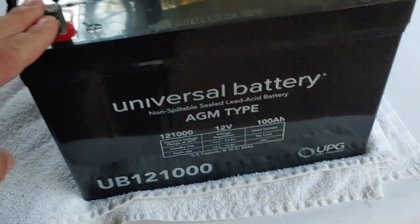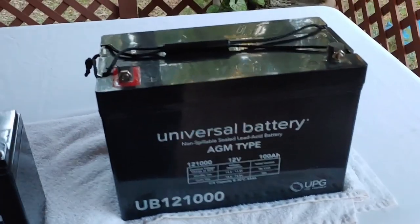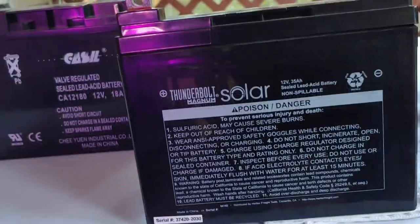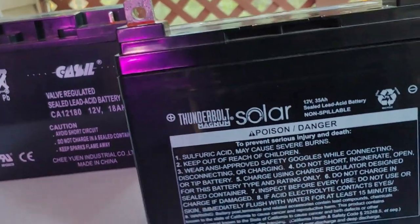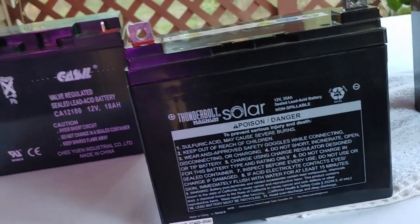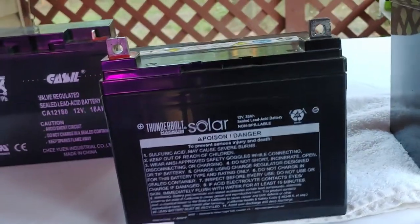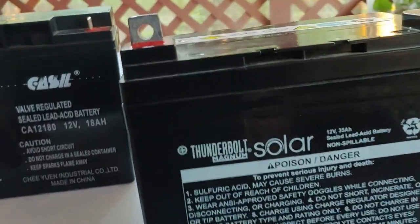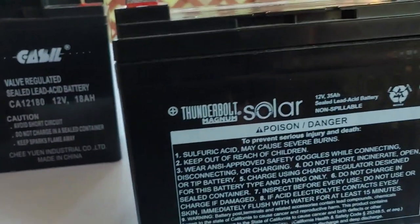So this is the first one. I've had it for three years, it has not lost charge, and it is still running great. Long term — and I think three years is long term — it's doing really well. Next one is a Thunderbolt Magnum, which means it comes from Harbor Freight. This is a 35 amp hour sealed lead acid. I've had this one also for about three years, and you've seen it in several of my videos. It still works very well, has not lost any of its charge, all connections are still good, and it has the same capability it had when I brought it home. Long term, yes — if you think three years is long term — it's still running strong.